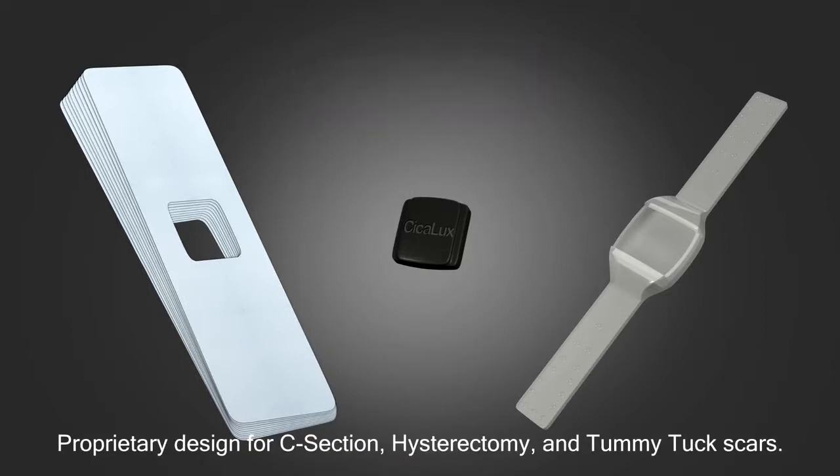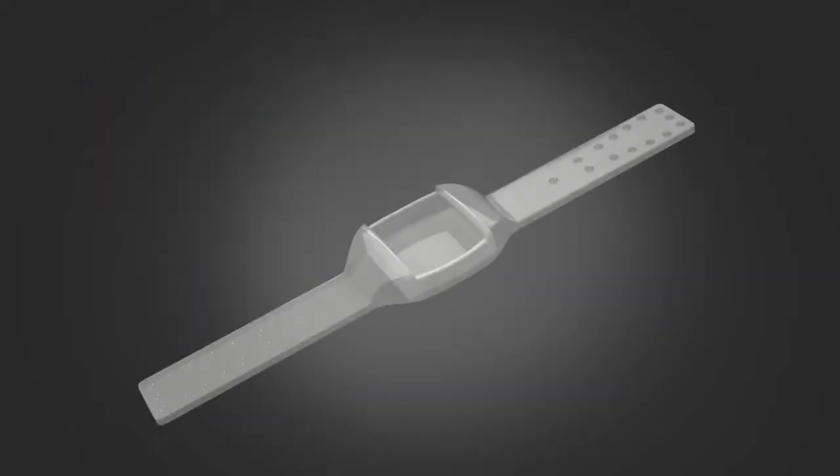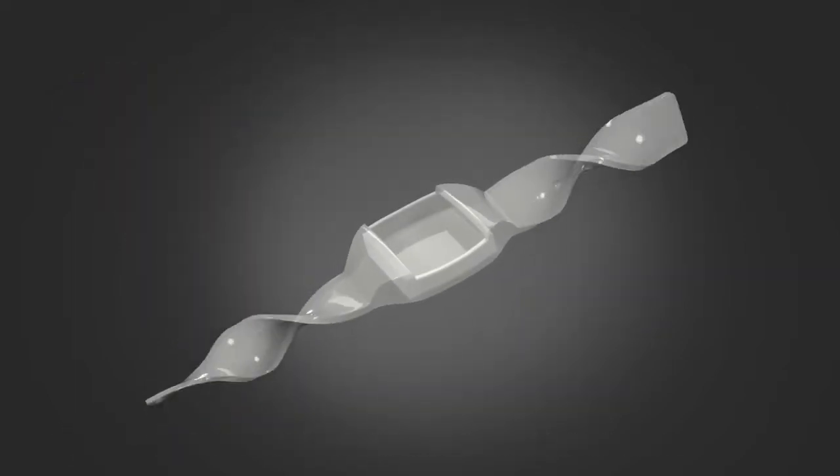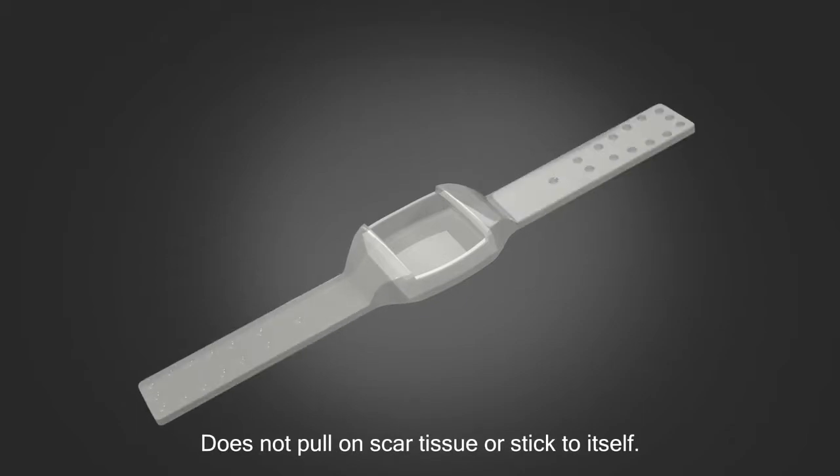Introducing Ciclux Triple Action Scar Care for C-sections. The non-sticky, long-lasting silicone sheet is easy to wash. It does not pull on the underlying scar tissue or stick to itself during handling.